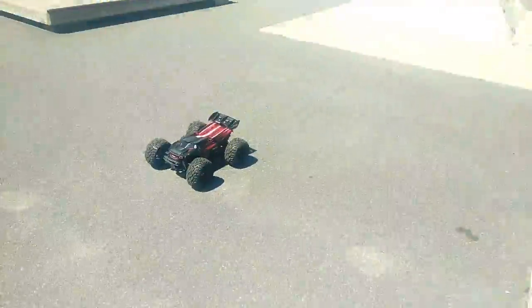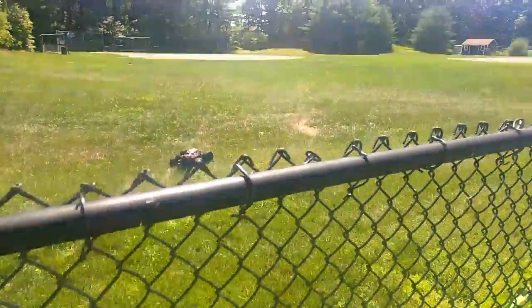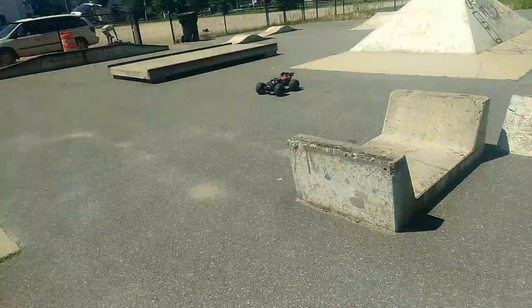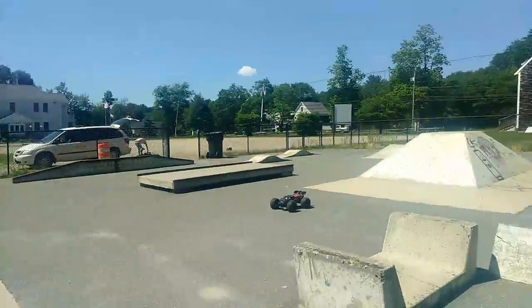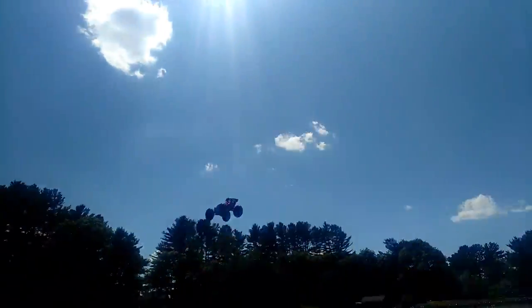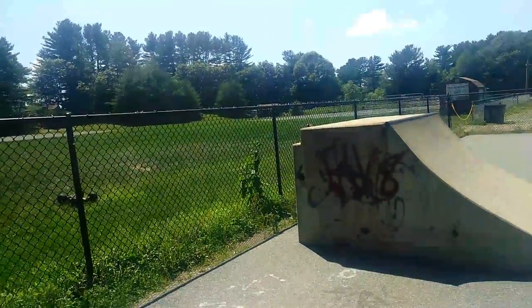Let's see what we can do with this quarter pipe here. All right, we're gonna hit this quarter pipe again. You see the car? That was a bad hit, guys.